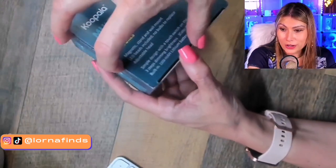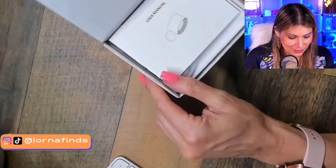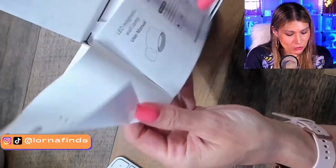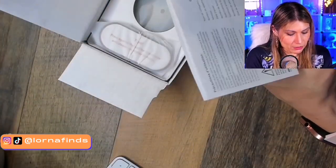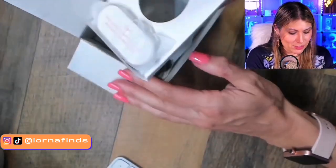I've already shown it before so I know how good it is, but today we're doing the unboxing. It comes with a user manual, but it's so easy to use that I think you'll figure it out without even the manual.